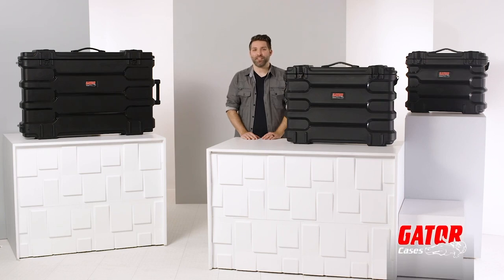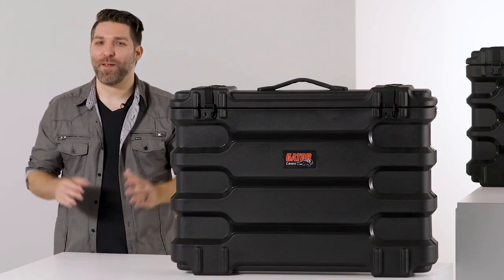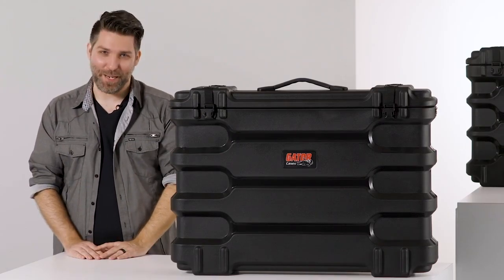Hey there, I'm David Day with Gator Cases, and here are Gator's Roto-molded LCD and LED screen cases. These cases are made right here in the USA from recycled materials.